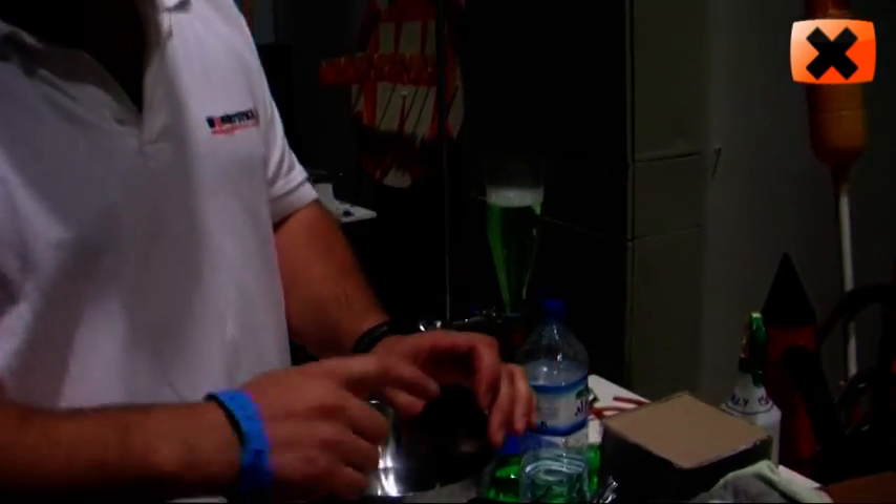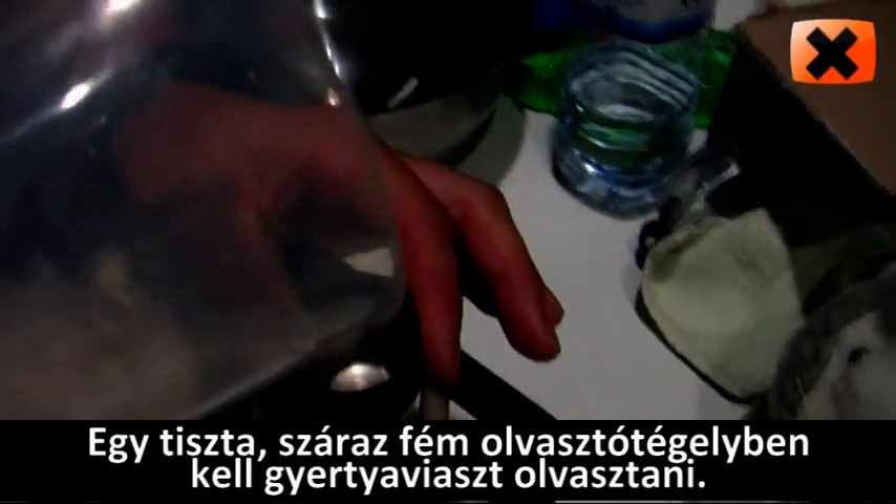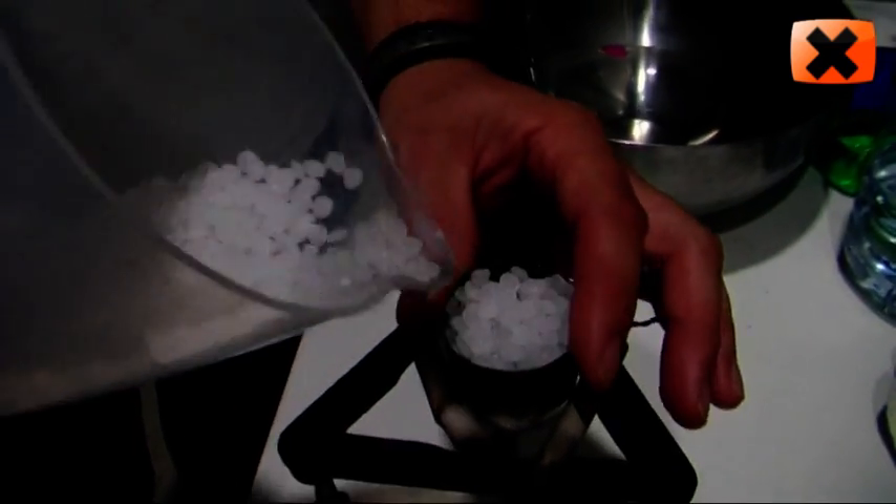Very simple, all you do is get yourself a metal crucible, make sure it's nice and dry inside. Just normal candle wax, pour in like so.